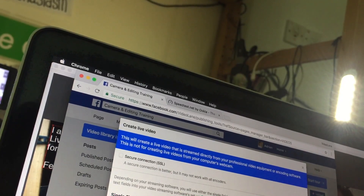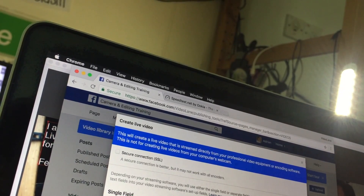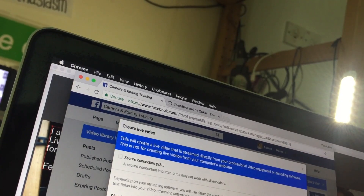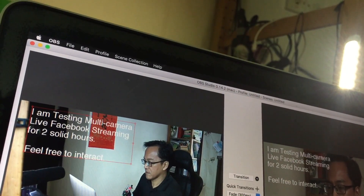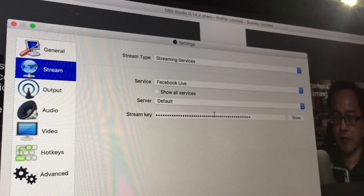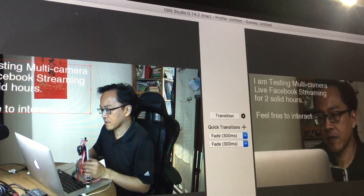The stream key information says: keep the stream key secret — anyone can use it to stream video to your post. The stream key is valid for seven days. Once you preview the video, you have up to five hours to go live. I've copied the stream key and I'm going back into OBS settings under Stream to paste it in.